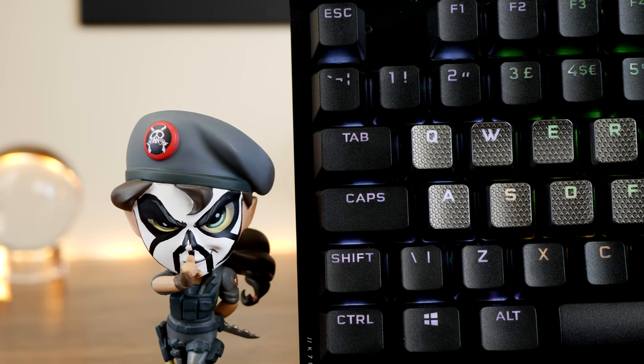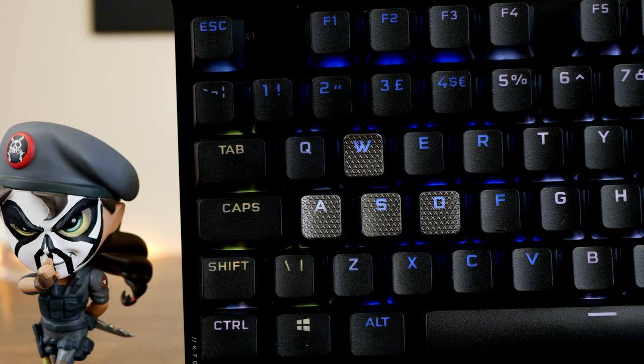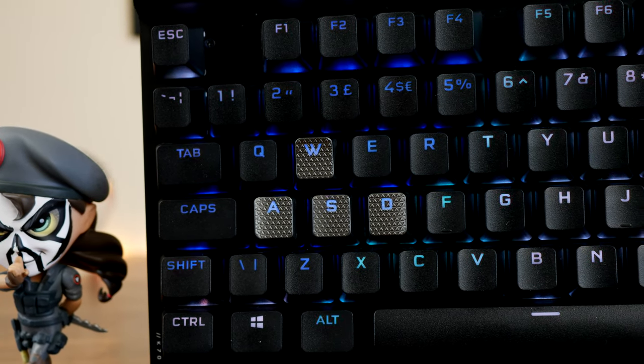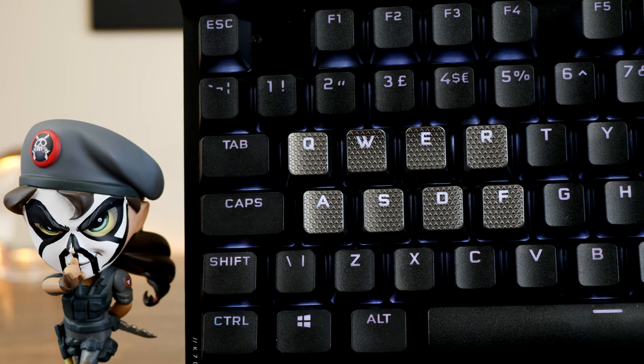Looking at the end clip, it starts off looking really good — but unfortunately the keyboard is ever so slightly in a different position between takes, so the cut looks jarring. You see the keys change, but you also see the keyboard jump, making it look like a bad jump cut. It's a learning experience — just experimenting to see what works. You can clearly see the problem when you play it back.